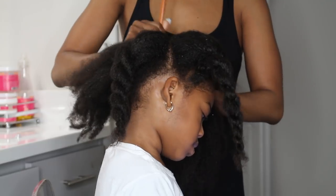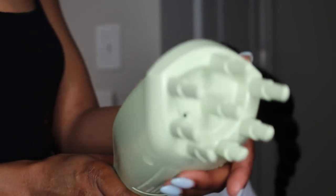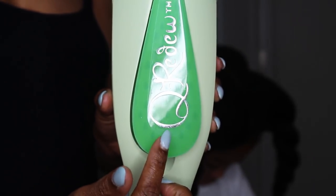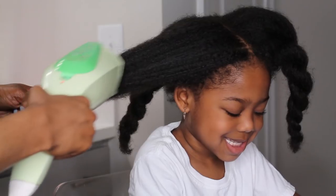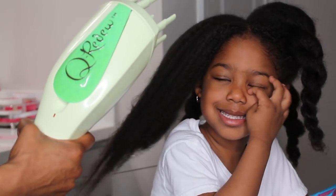Here is the Q Reduce steamer — it has a little comb attachment, a reservoir which you fill with water, and a little trigger. I already misted her hair, so now I'm going ahead and adding the steam.